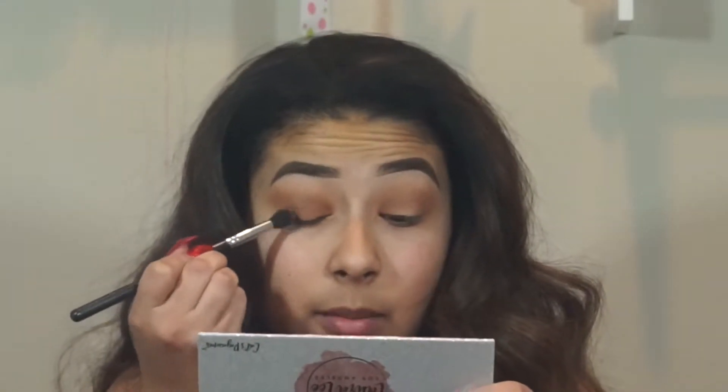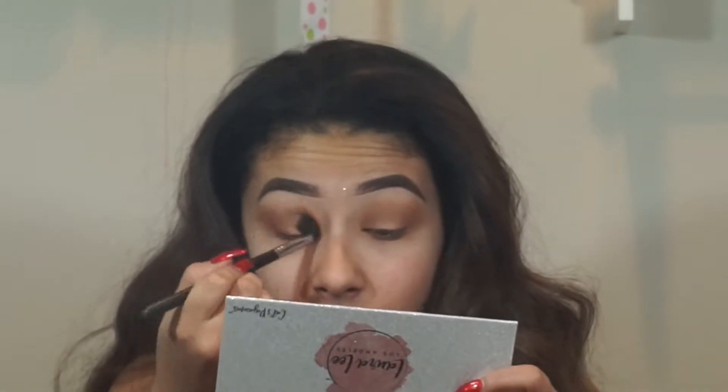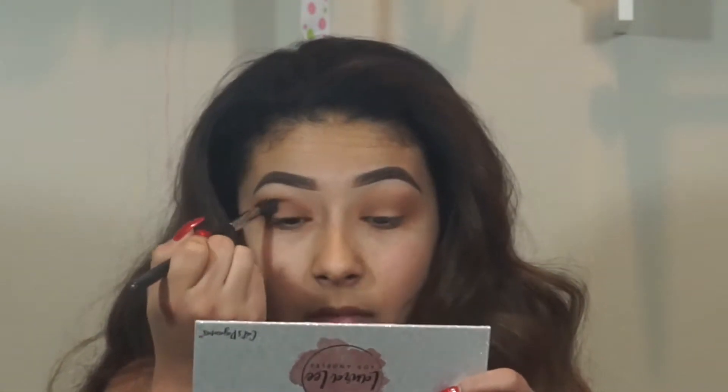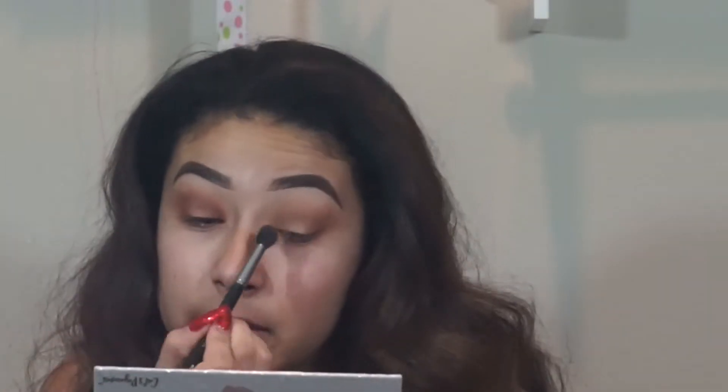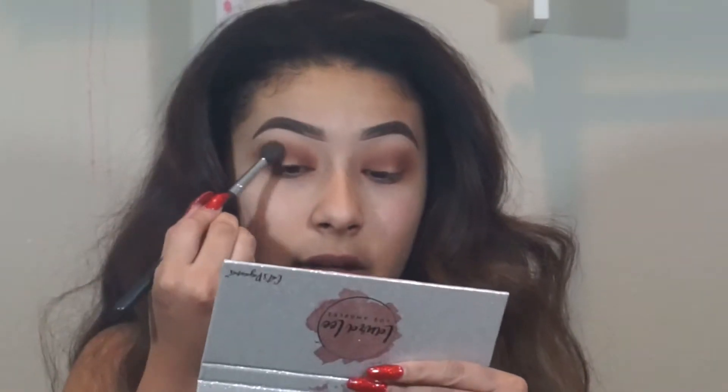I'm going to go ahead and take a more tapered brush — the Morphe M502 brush — and go in with that same palette and take the shade Cray Cray. I'm going to apply it to the outer and inner portion and then connect it to the crease. Every time I want to do a look like this it never comes out because I either do it too brown or something, so hopefully this time it comes out. Then I'm going to go back in with that first brush we used and blend out all the edges.